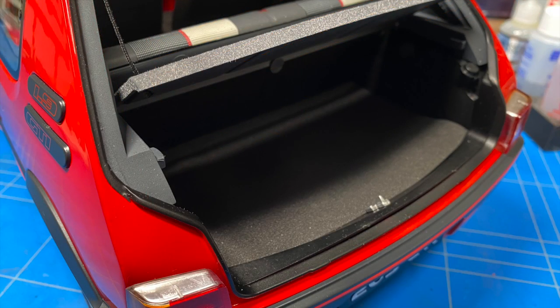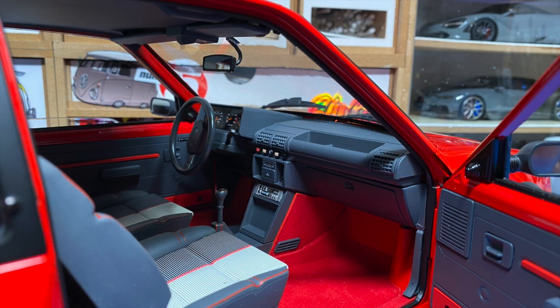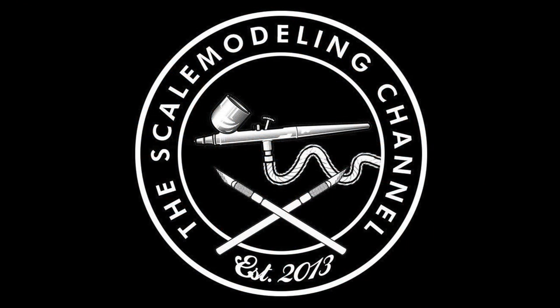Overall, I really enjoyed this build from start to finish. It is a super complicated and nice-looking, detailed kit. If you're interested in one of these for yourself, there will of course be links in the description.